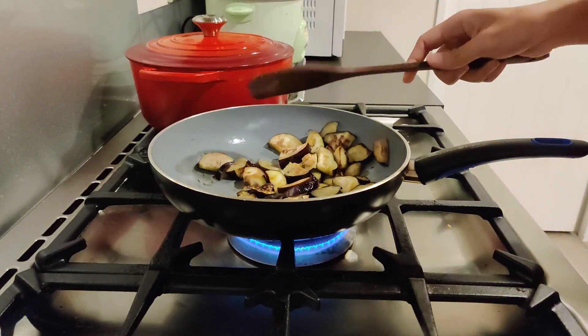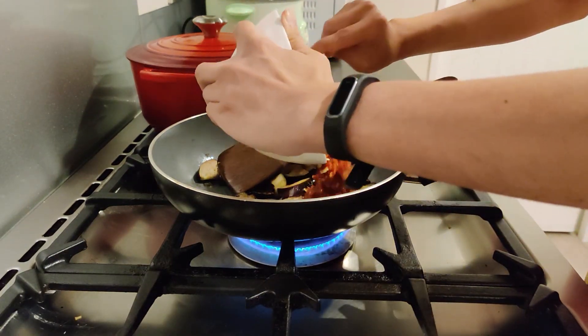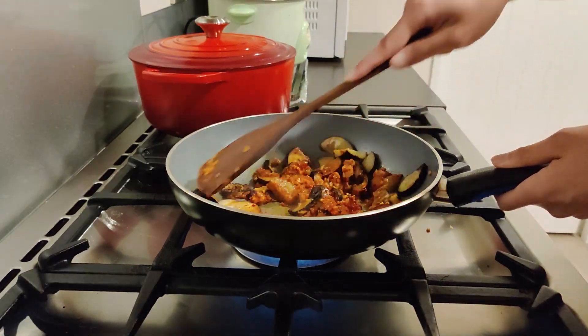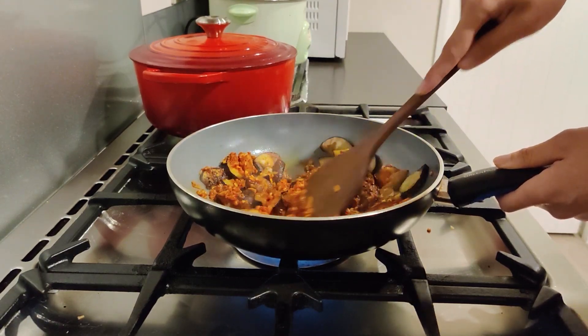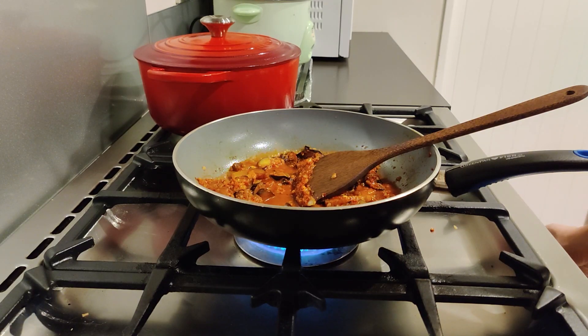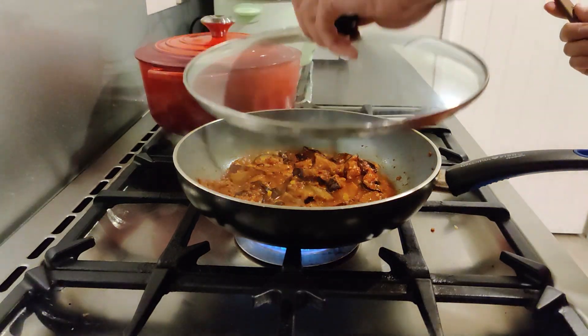After five minutes the eggplant should be nice and soft, and that's when you put in your chili paste. Cook the paste with all that eggplant. By now you can really smell that chili, spicy, garlicky, onion goodness. Add some water, turn the fire down to low, cover the pan, and let it braise for about five minutes. By now your kitchen's going to smell amazing.